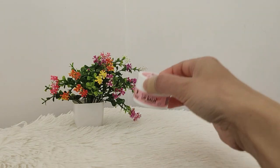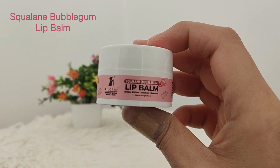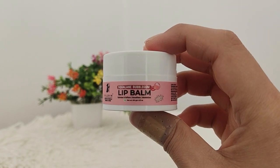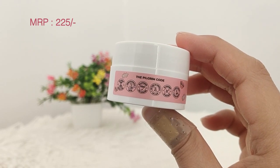Here comes step 3 which is very very important, especially in winters. I use this squalene bubblegum lip balm. I love that Pilgrim products are vegan, plastic positive, and there are no harmful chemicals, so they are very very safe to use.